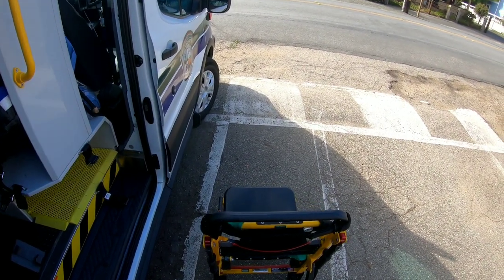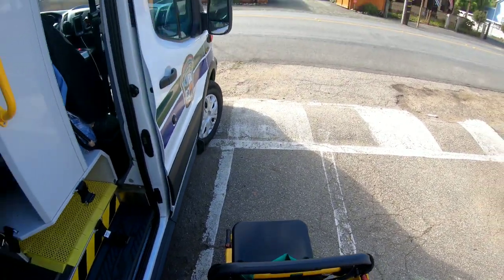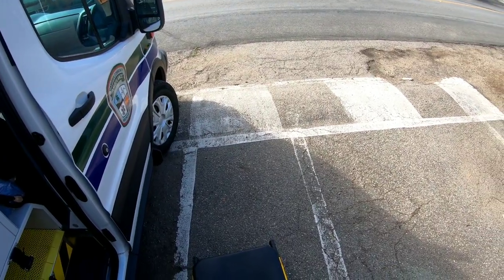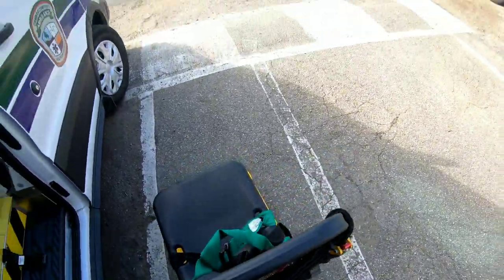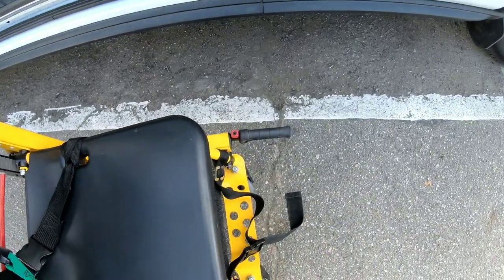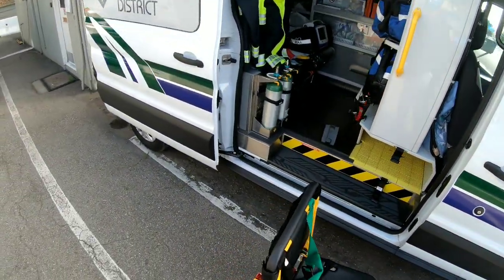Just like tanks have tracks, so does the stair chair, and it self-limits — the heavier a patient is, the slower the tracks move down the stairs. Anything that's red is going to move. Notice the red handles — there are red handles down here for extension as well.